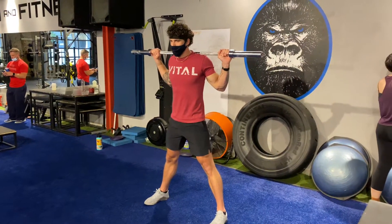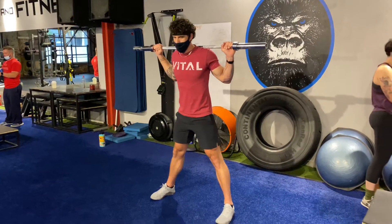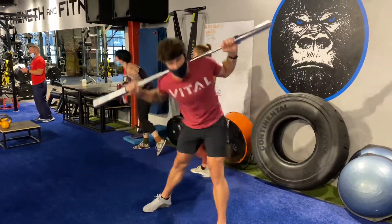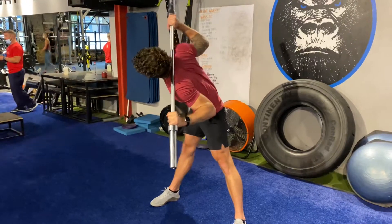We're going to go into an oblique sling star rotation. So I have a wide base, my feet are pointed straight ahead. I'm pushing my butt back and I'm rotating my shoulder to my opposite knee. And then I snap my hips back through to full extension.